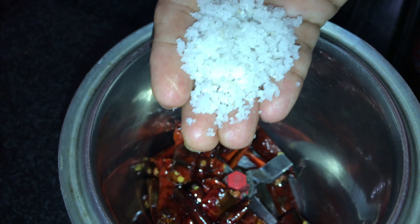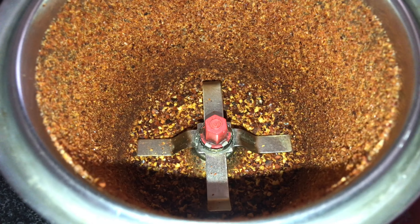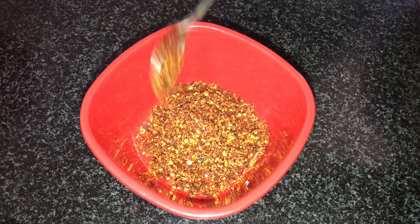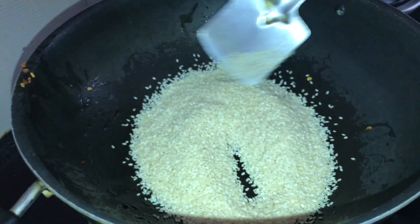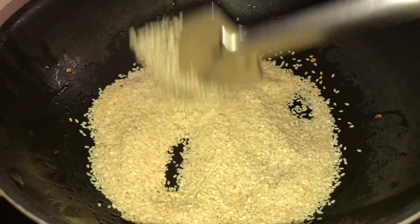Then we will add 1 spoon of salt. We will grind it. We will add 2 spoons, then 1 cup of salt. We will put 1 cup as well as we will add that oil.